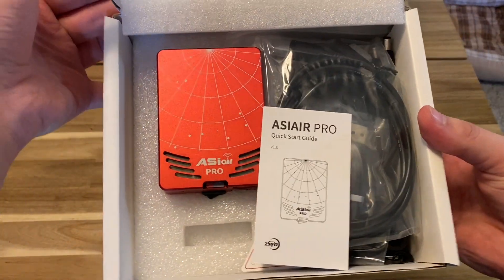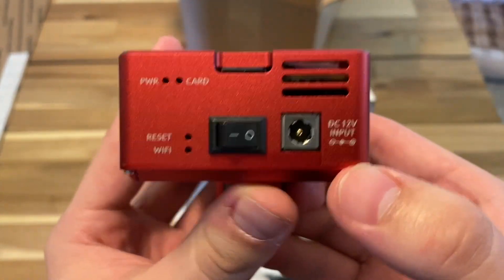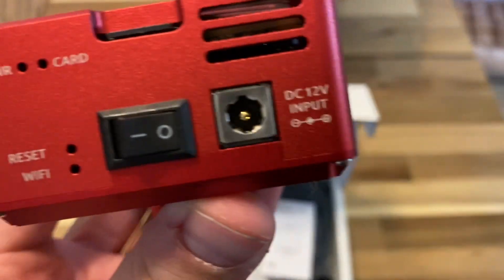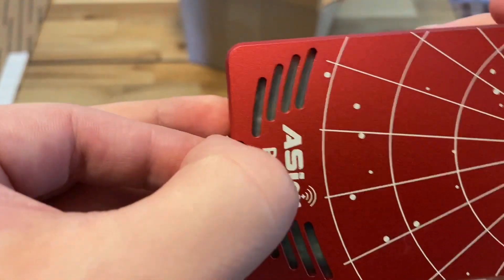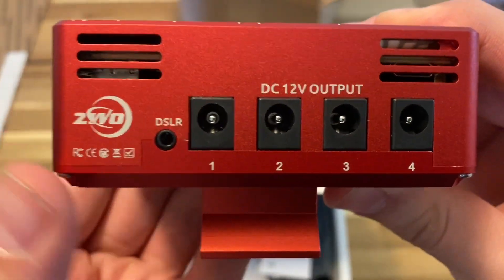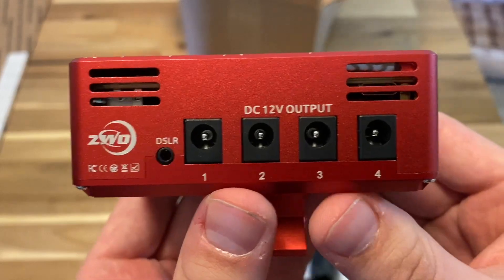So here's the box. First impression — here is the unit itself, which is very nice. It's got a couple of different LED lights that I believe light up here. This reset button might be one where you can put a paper clip in. We do have a DC 12 volt input, a power switch, and here is our SD card — and I believe this is a 32 gig. On the other side, we have four DC 12 volt output ports. I don't know if these can be used for dew heaters. I will be updating as I go and working through what exactly all this can do.